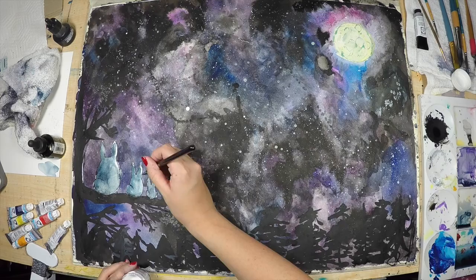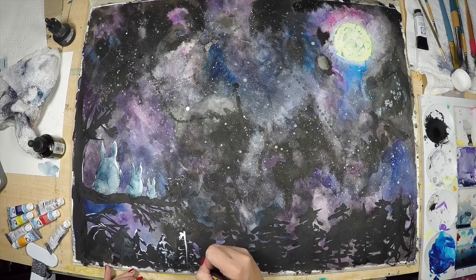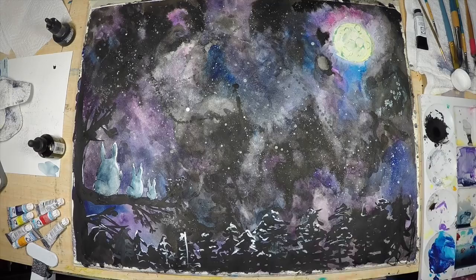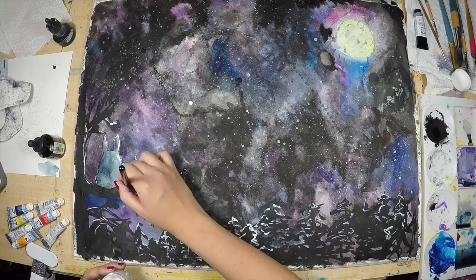Now that my Totoros are done drying, I'm going to be using the same ink I used to create the stars and add some highlights around the illustration on the trees and on the Totoros. For the bottom trees, I'm using the same loose brushstrokes as when I started with them, just to stick with the same looseness.